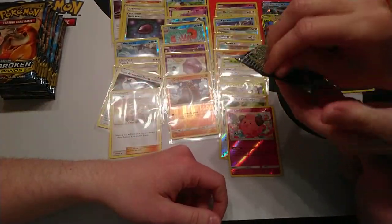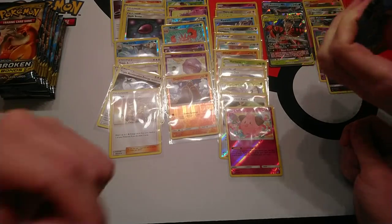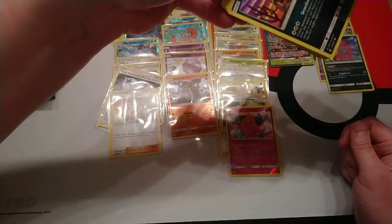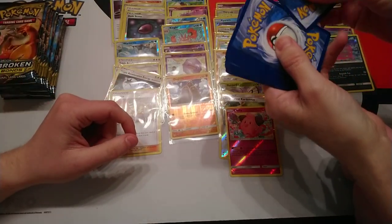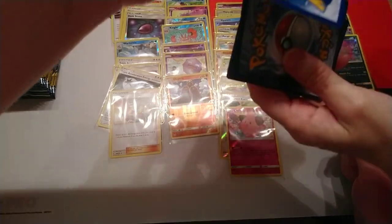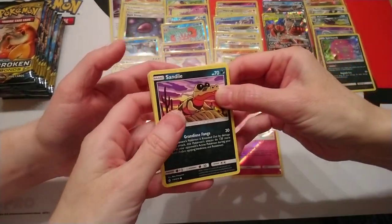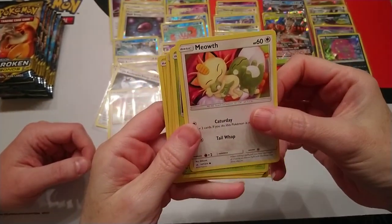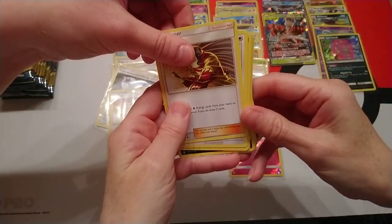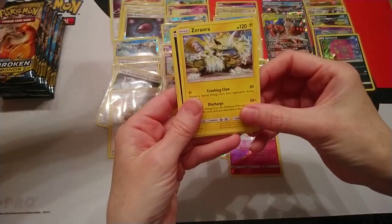Opening another pack — the second host has a go. Sandile, Meowth, Grubbin, Geodude, Litten, Haunter, Welder — taking that aside — Happiny, Water Energy. Poliwhirl reverse and the rare is a Zera Aura. The Zera Aura is the other theme deck — the other theme deck revolves around Zera Aura and a Magnezone from a different set.